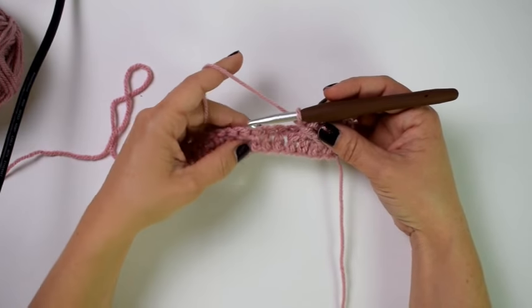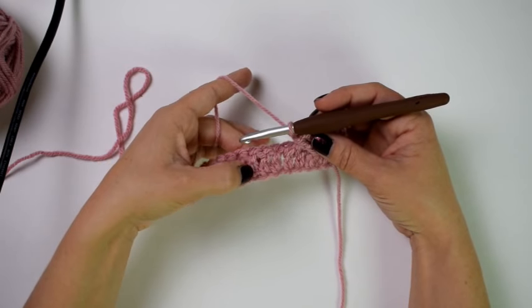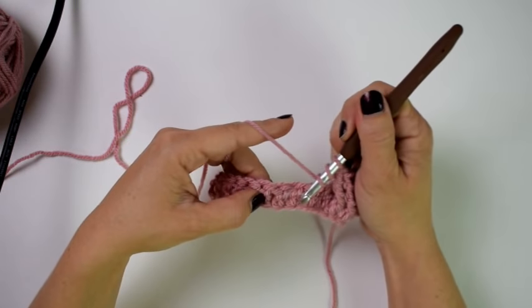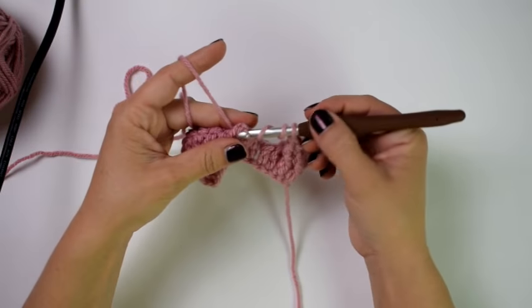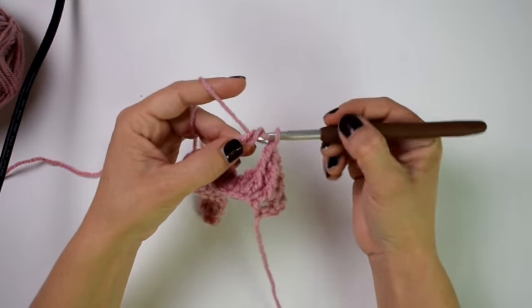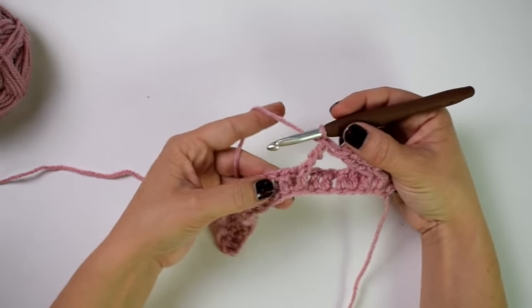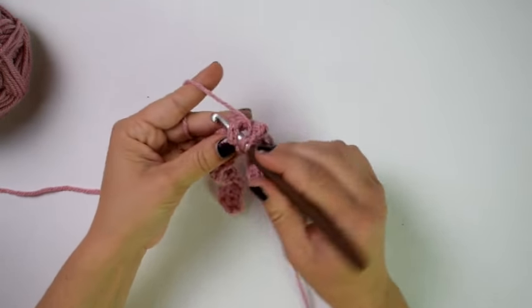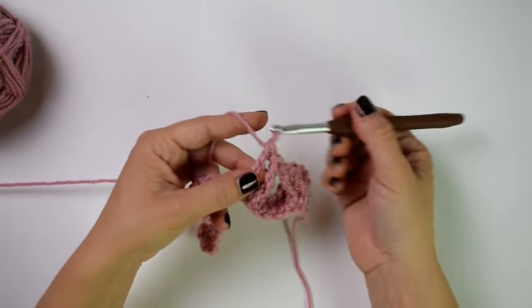Now we're going to repeat that for the next four stitches. Skip two and do a front post treble crochet in the next stitch — yarn over twice, skip two, insert hook around the entire post of that next stitch, yarn over pull up a loop, and work the treble crochet. Do that again in the following stitch. Then go back to the two I skipped, starting with the first skipped stitch, crossing in front to create the X.